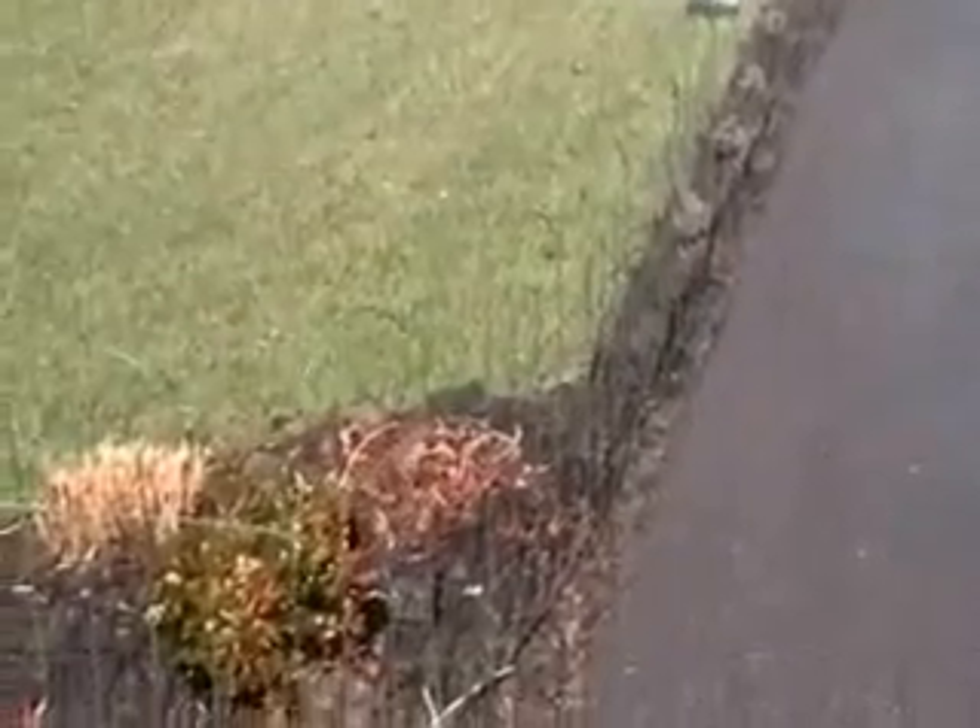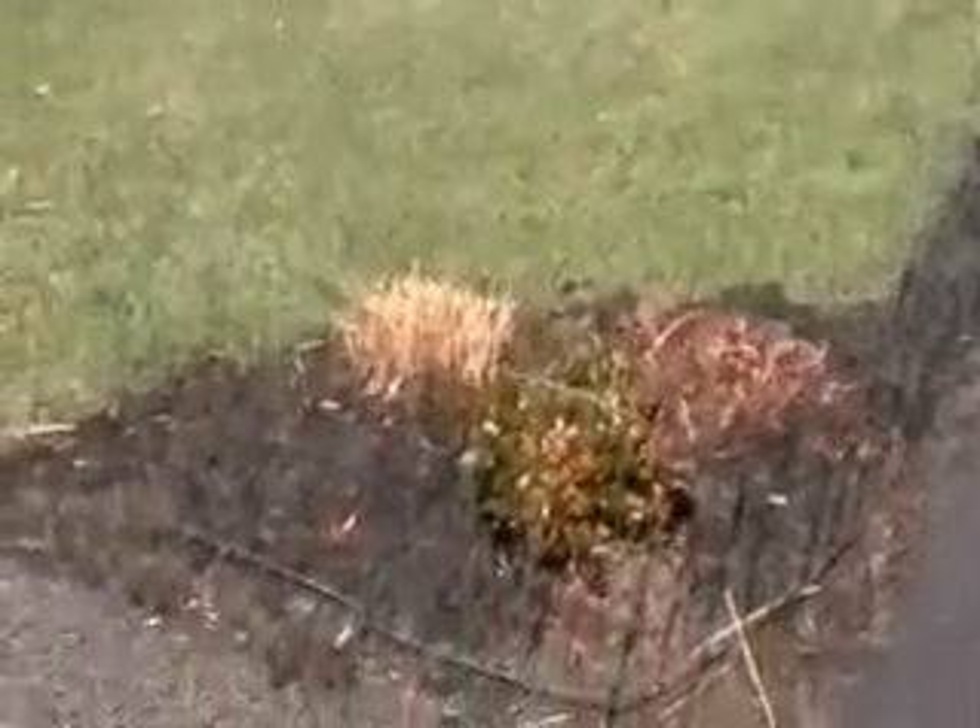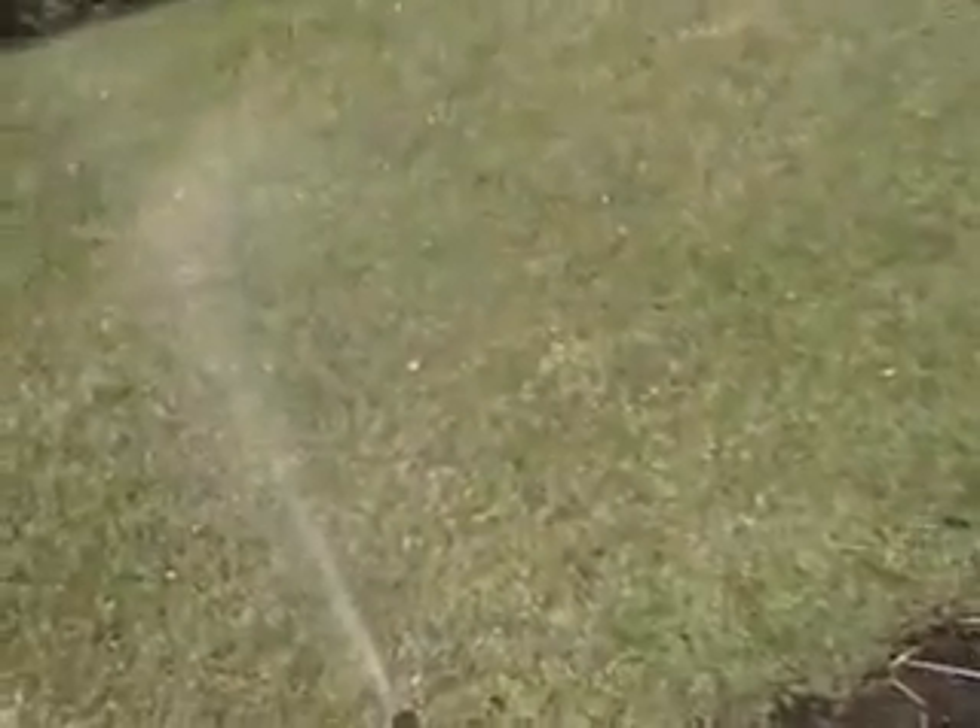The important thing about watering is that the grass gets a good start early in the spring. The root system needs water — irrigation is another term for it. It's very important that you water your lawn, and it's never too early to give it a start.